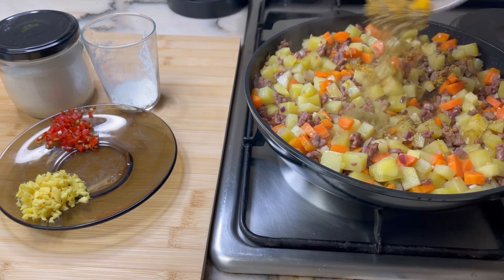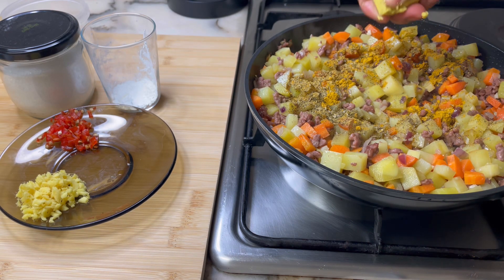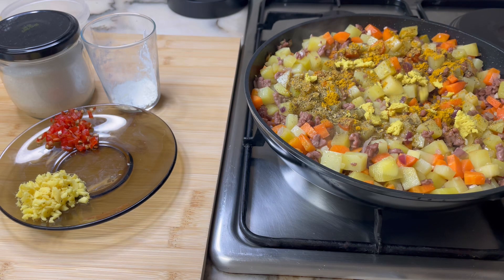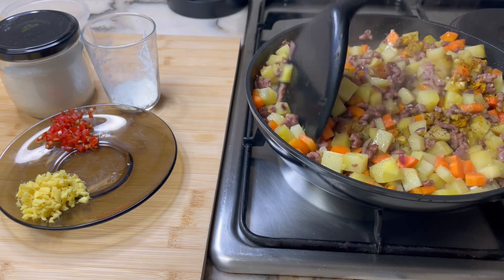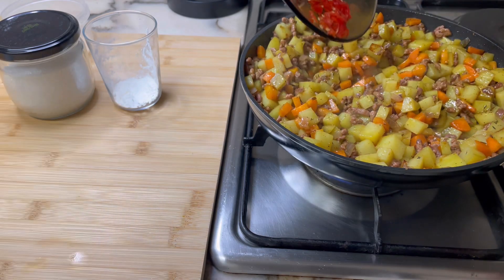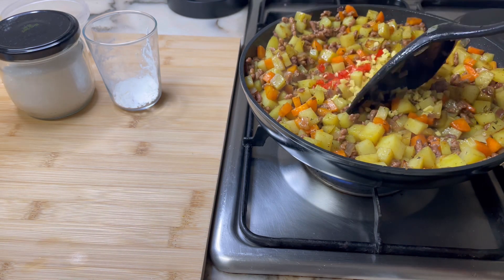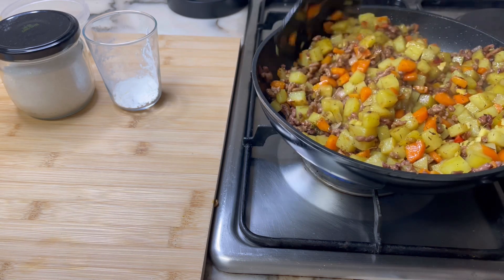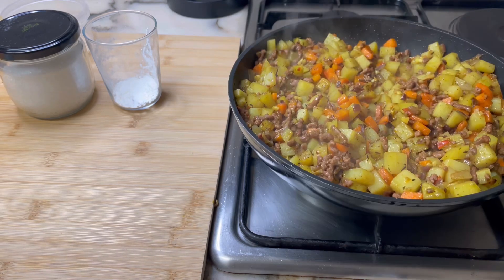Let it cook for another five minutes before adding two pinches of salt, one teaspoon curry powder, half teaspoon black pepper, then one bouillon cube. Let it simmer for a few seconds so the bouillon cube melts, then stir it in so it combines with the potato, carrots, and mincemeat mixture. Then add one-eighth teaspoon minced ginger and optionally one-eighth teaspoon finely diced scotch bonnet. Let it cook for another minute or two — it's not enough to make it hot, but it adds flavor.